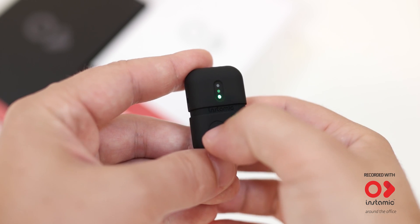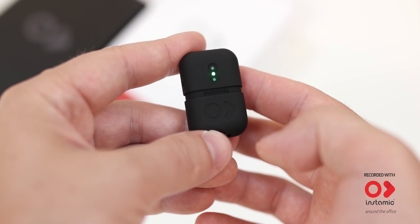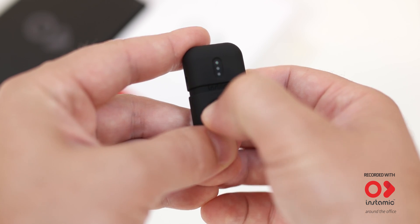Press again to stop recording. To turn it off, press and hold the button till the first LED goes off, then release.